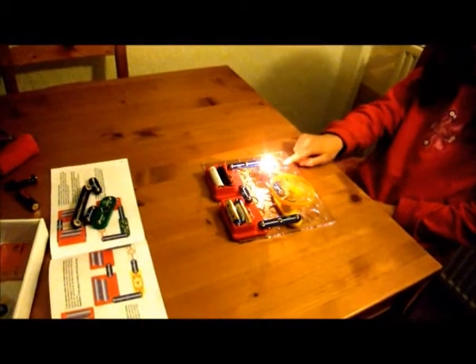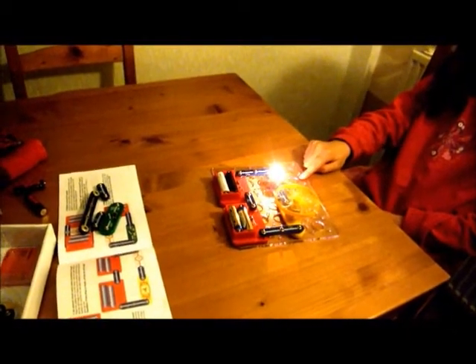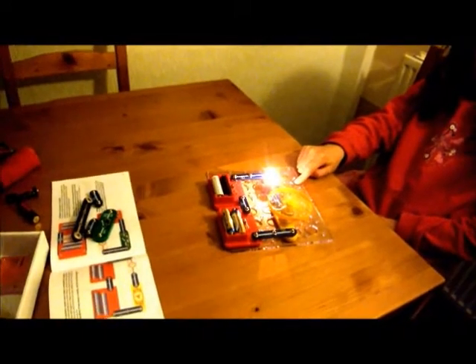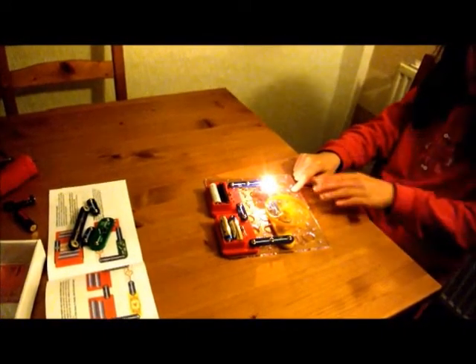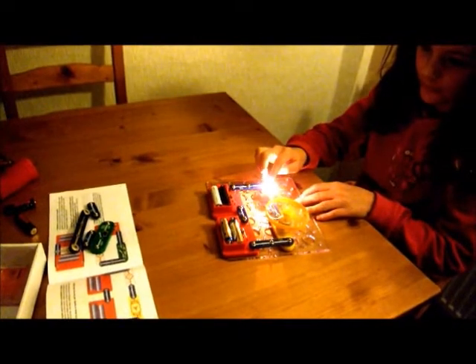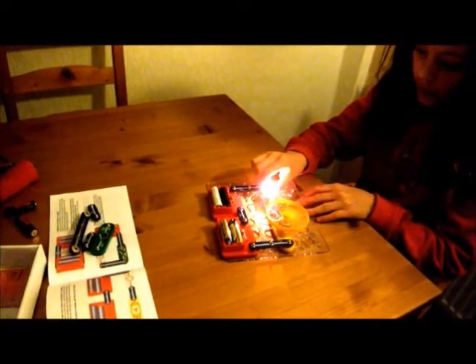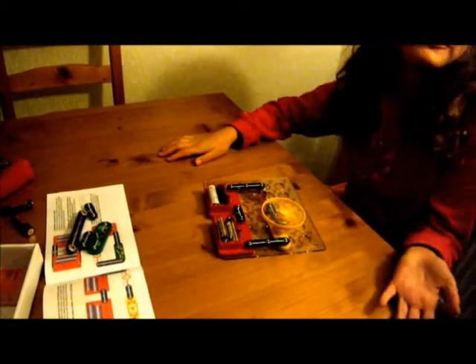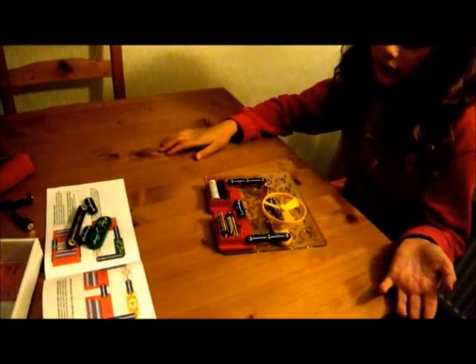Yeah, but I might not get enough power because the lamp's there. The lamp's lit up? So now what you've got to do, take the lamp out. Is that what your next instruction was? Switch it off. The fan stops.